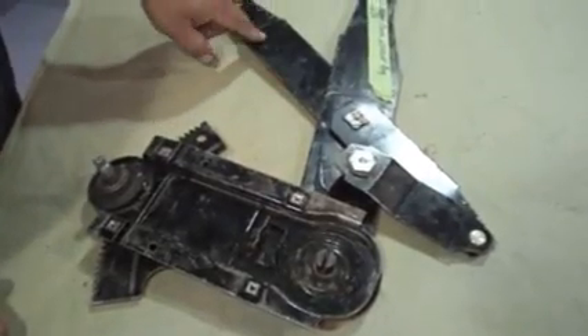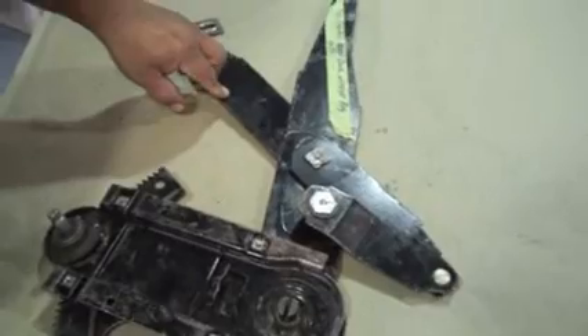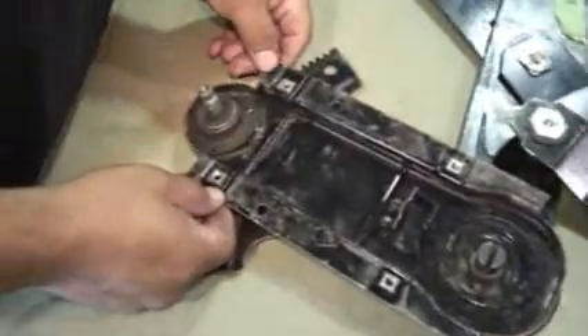This is the left front door regulator for a 70 Torino. It's a manual regulator, and we're going to turn it into a power regulator.